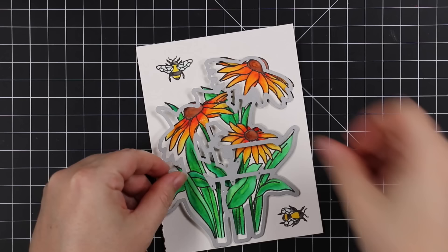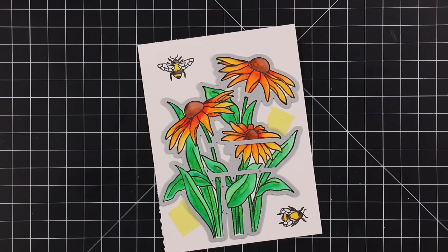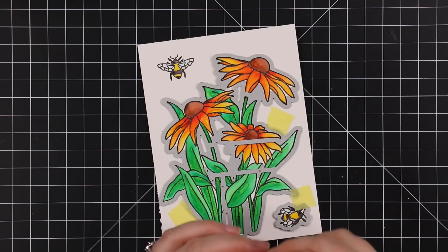Once everything was painted, I let them fully dry — which didn't take very long — and then I'm going to use the coordinating wafer dies to cut everything out. I tape the wafer dies into place with bits of washi tape so they don't move when I run them through my die cut machine. I really love the wafer die set for this because it cuts out all those center areas, which I love for that attention to detail.